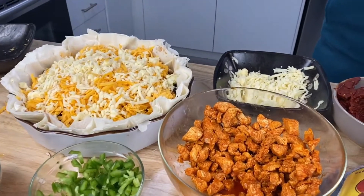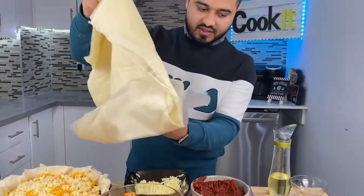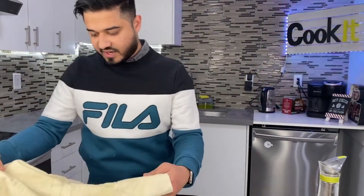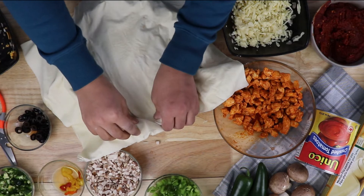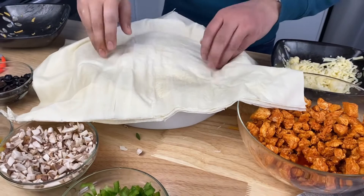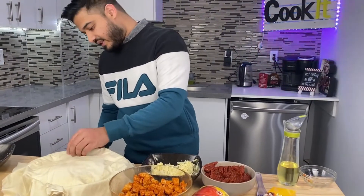Now we cover it with the rest of the sheets — same as we did at the bottom, but this time on top. That's the pie. Press it down a bit and cut the excess crust.